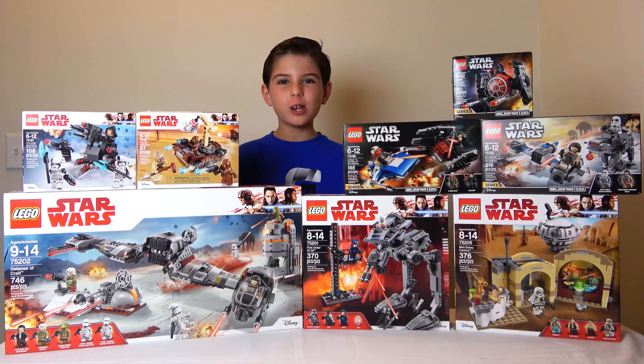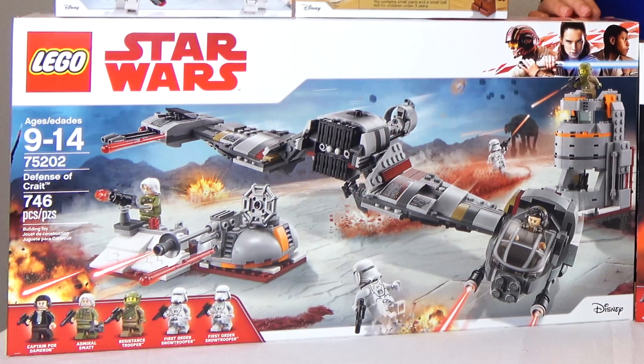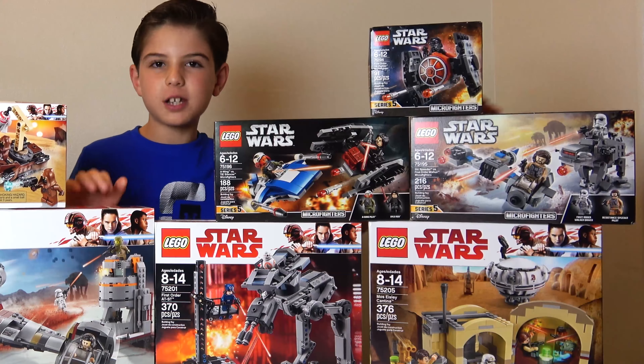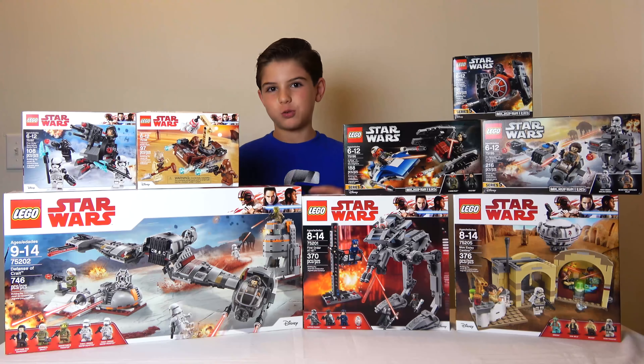Anyway, back to the Lego sets. This is the Defense of Crait. This is a Ski Speeder, and then we've got a Ground Turret plus a little tower. We also got a Micro Fighter of the Ski Speeder from the set, but this one just comes with a Resistance Pilot, and plus it's way bigger. It's a very cool set.